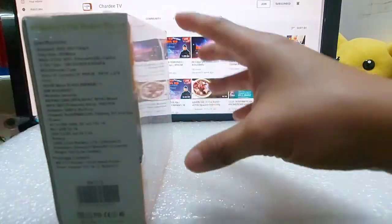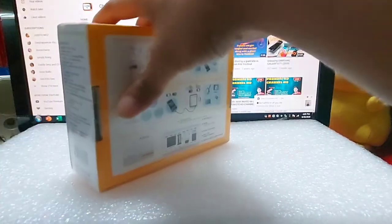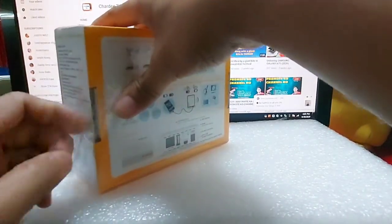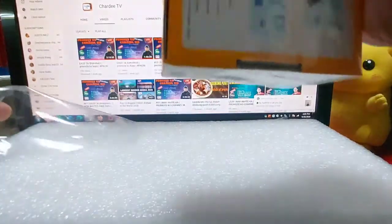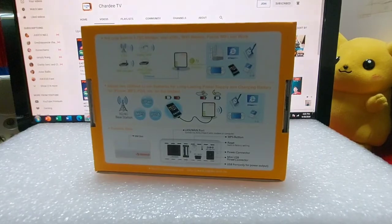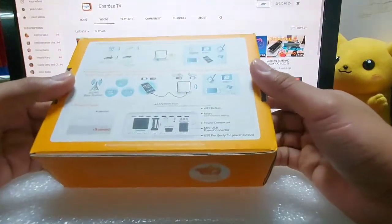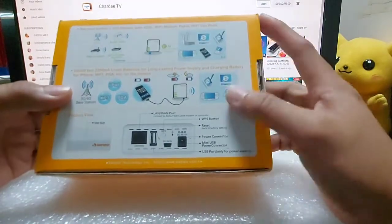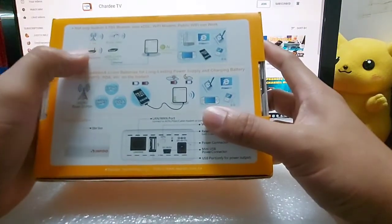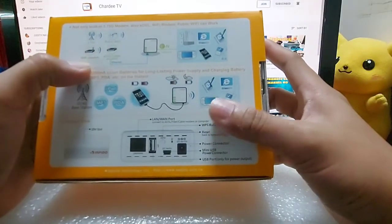Hindi sya masyadong makikita, so buksan natin. Ayan na. Pwede yung sa cellphone. Nakalaki-tripo. Wi-Fi, pwede, modem.